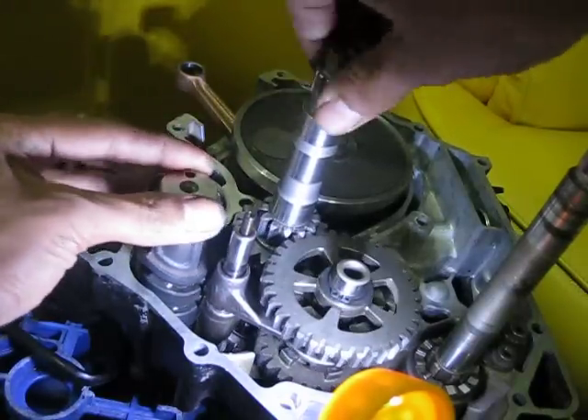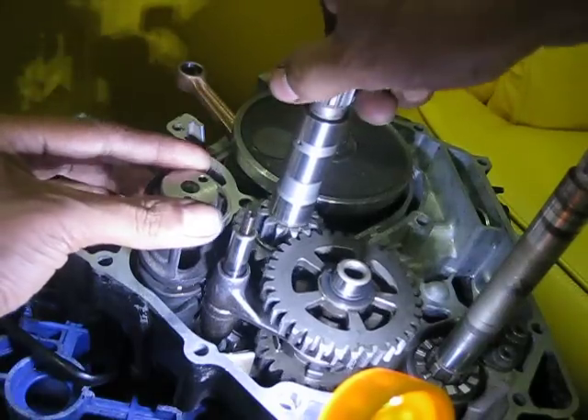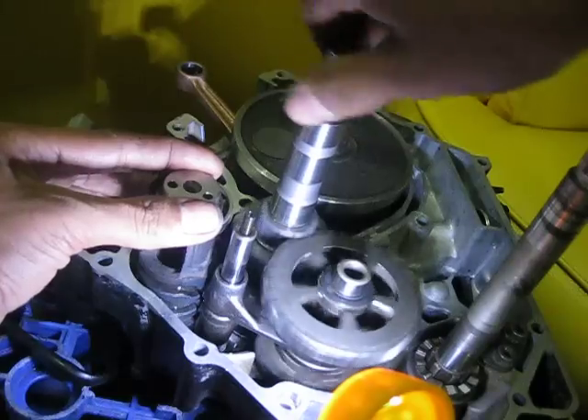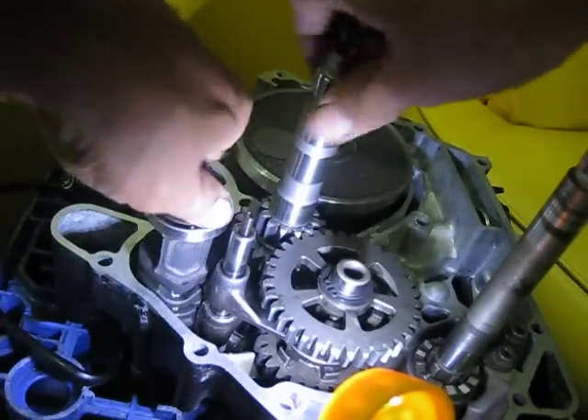You will shift it to first gear — it's now in first gear. Then you will proceed to second gear — that's the second gear. And then third gear.